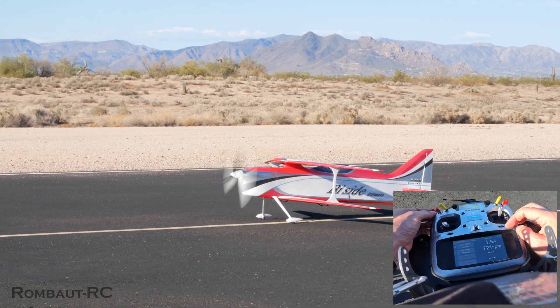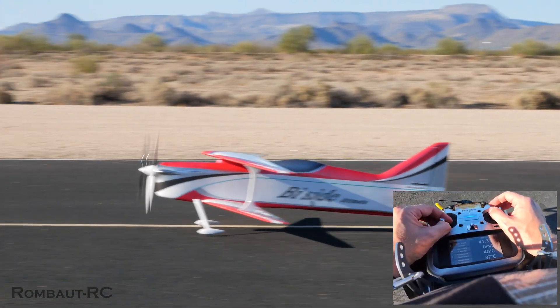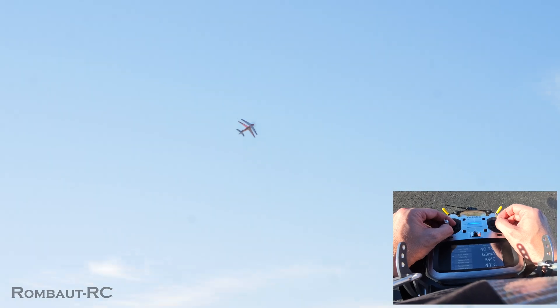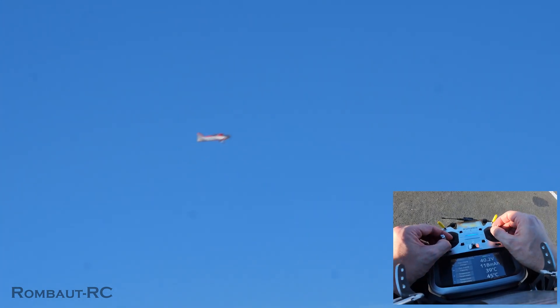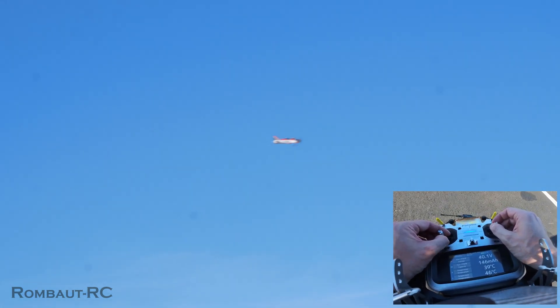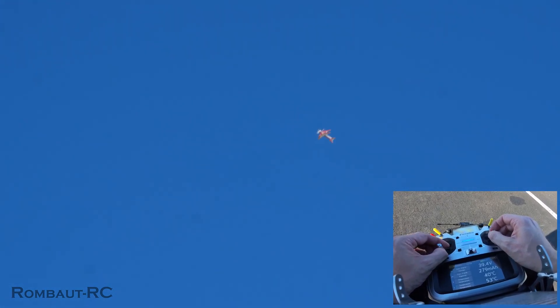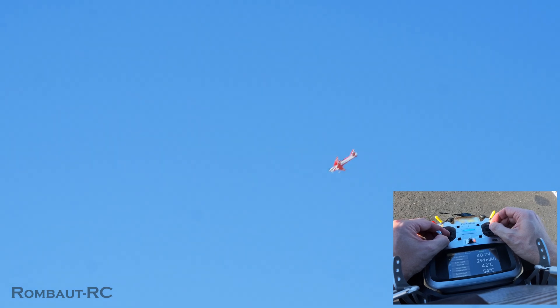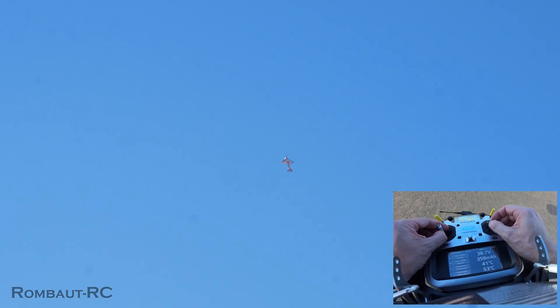Let's see the RPMs. These super hot days in the desert are pretty bumpy, but the B-side is handling it very well. Plenty of power.